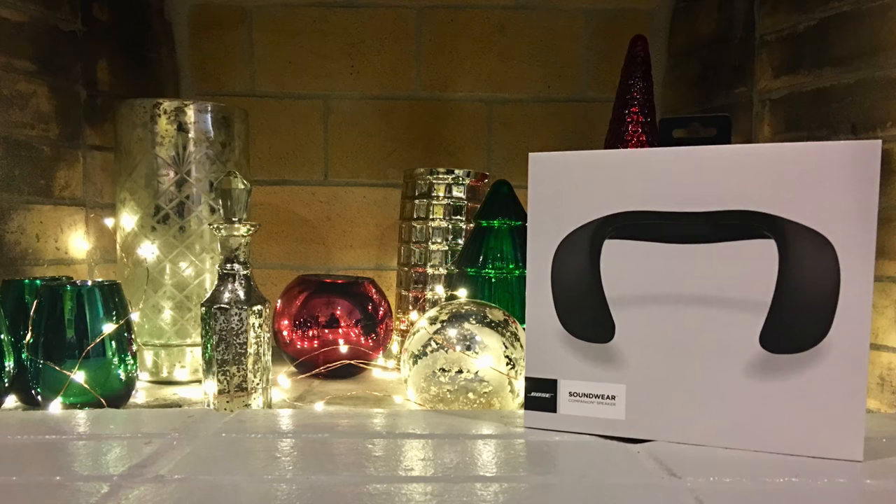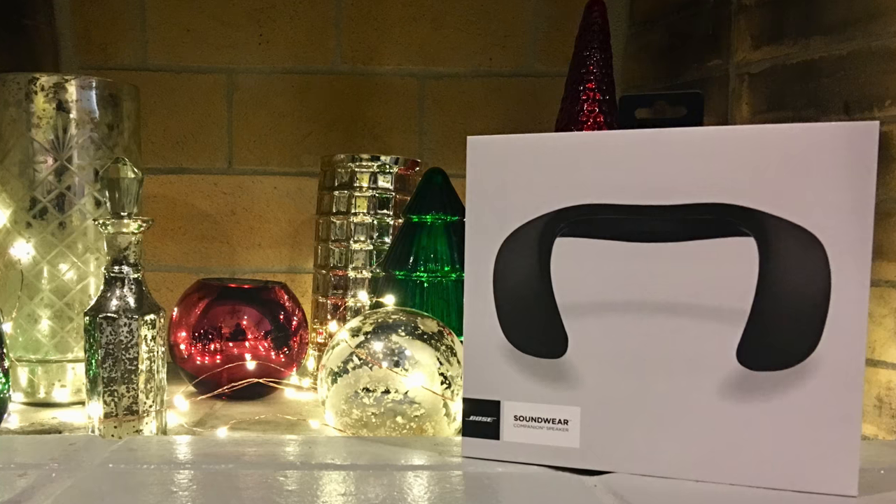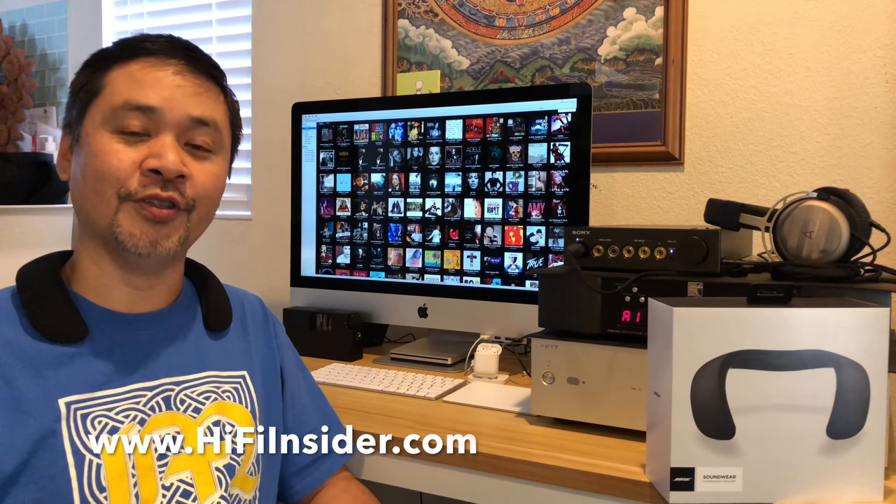It's really good for the money and certainly something to consider as a holiday gift. I'm actually going to buy this one for my mom, because she has hard-of-hearing and it would be very beneficial for talking on the phone, watching TV, or watching YouTube videos. I really like this product — Bose did a phenomenal job. This is something I think Apple should be doing rather than a HomePod, but Bose is one step ahead. Thanks for watching — check out the new Bose Soundwear, and I'll see you guys next time!